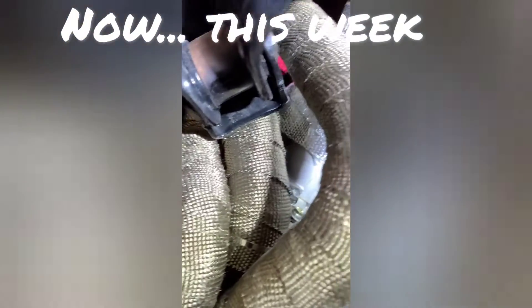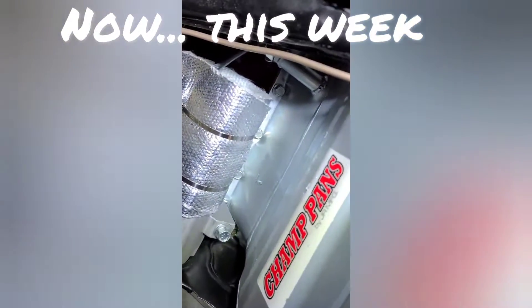I got the starter insulation on — starter wrapped so it doesn't get so hot. That's done and that turned out good. The bad thing was underneath here, I think my son told me about this.